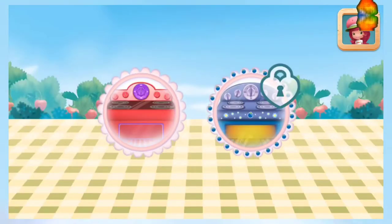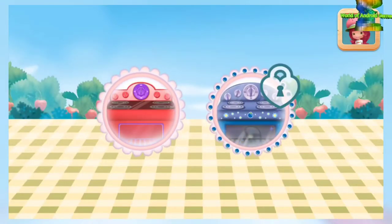To speed up the cooking, try Blueberry Muffin's oven. Put your pie in the oven and bake it for 30 minutes.